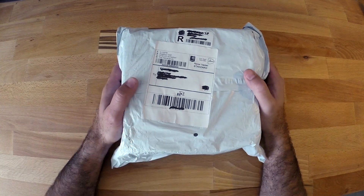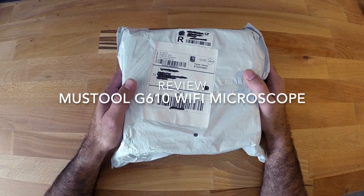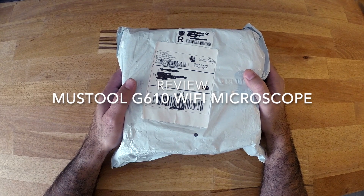Hello to everyone. Today I want to show you a review of the Mastool G610 Wi-Fi microscope.